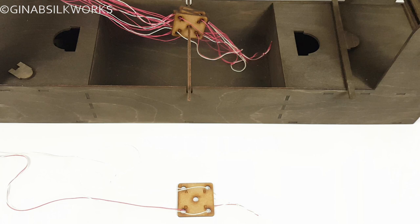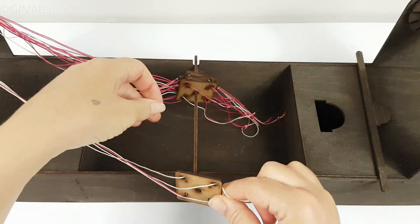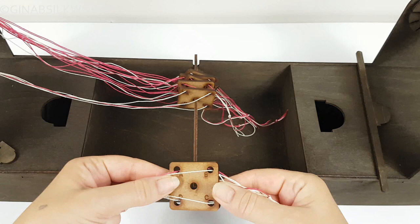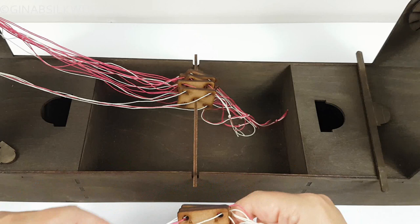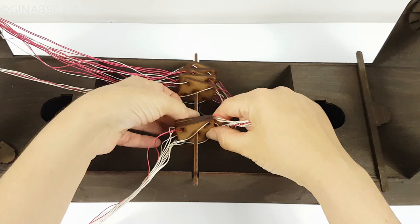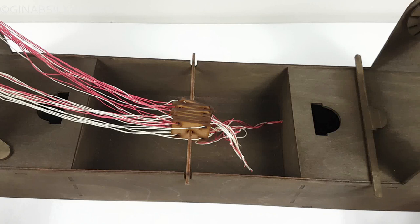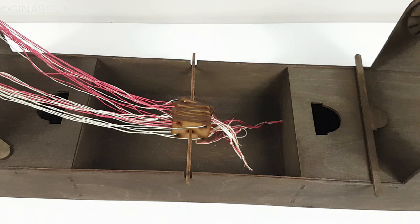Again, bring the loom forward so you can see what I'm doing — setting them on the stick. I've already threaded the next three to save a little bit of time. So that is our actual tablets threaded. Now, there are many different ways to do this next step, but I want to keep it very simple — this is very much a beginner's way of warping up the loom. For intricate weaves you will do something more complex, but by that point you'll already know what you need to do.